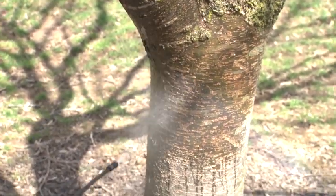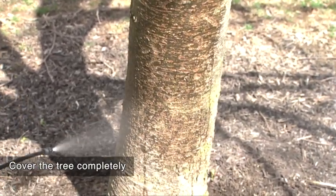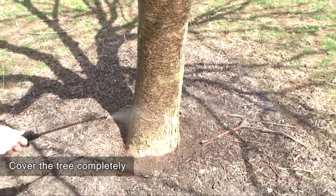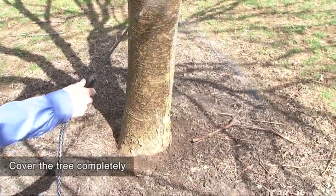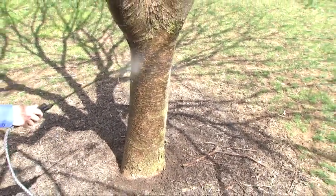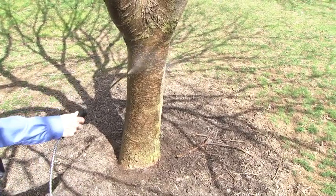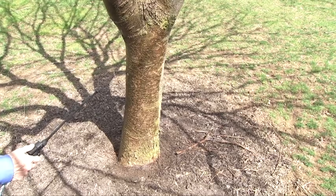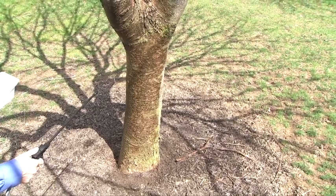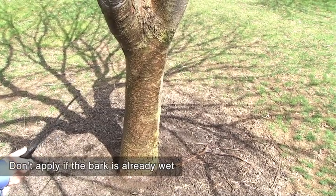We're going to uniformly spray this tree, making sure it's wet just to the point of saturation. We want to work our way around the tree and cover it completely. These pesticides work by the tree absorbing the product through its bark and translocating the pesticide through the tree, so when the insect feeds on it later in the season the pesticide is in the tree sap and the insect will die. We don't apply these pesticides when the bark is already wet.